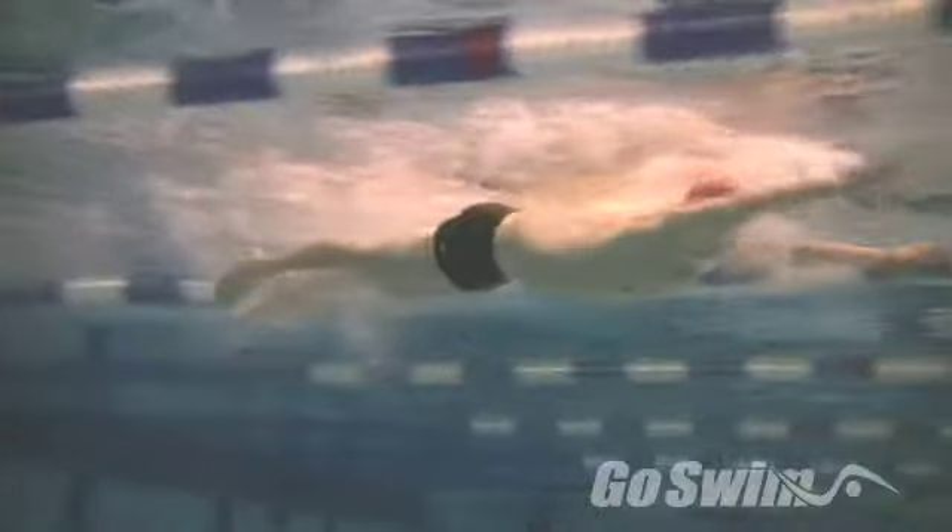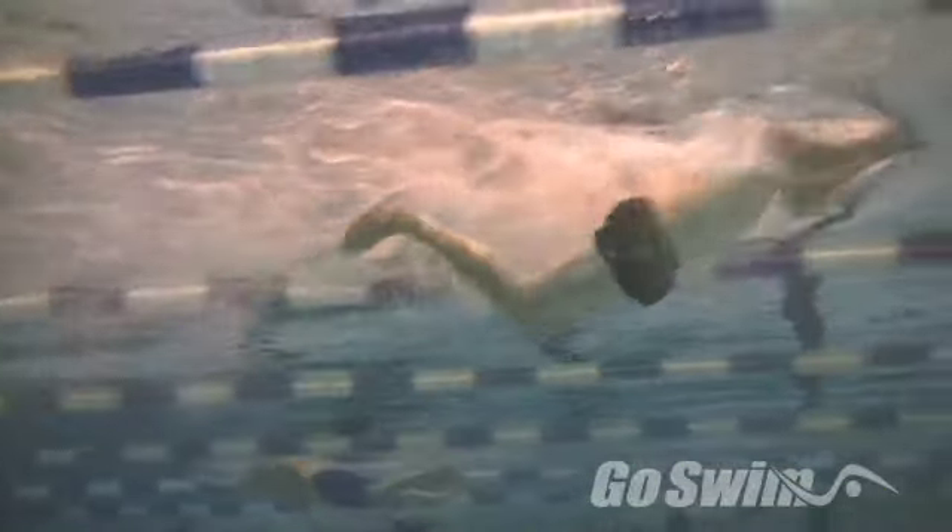Finish with higher speed breaststroke, focusing on how you draw your legs up rather than tuck them up for the kick.